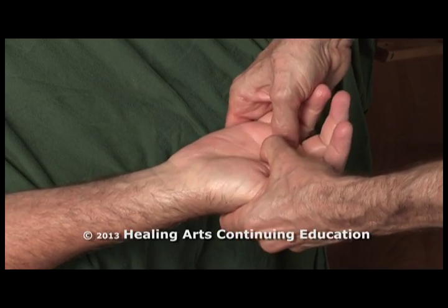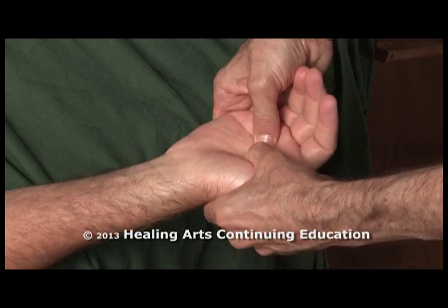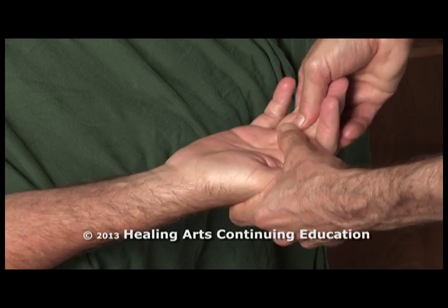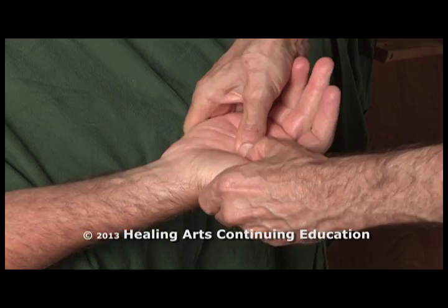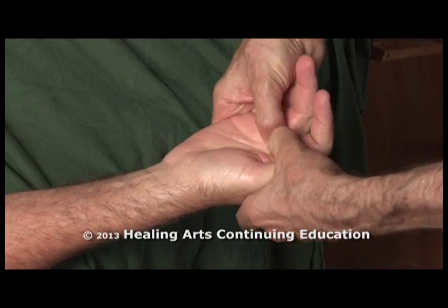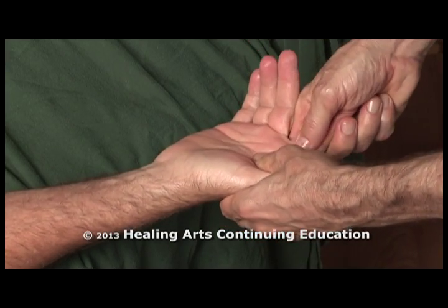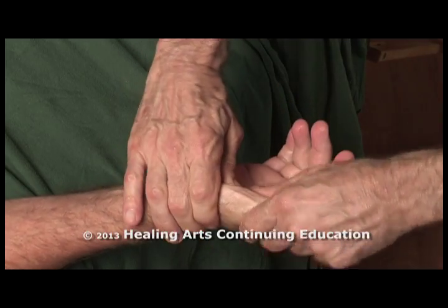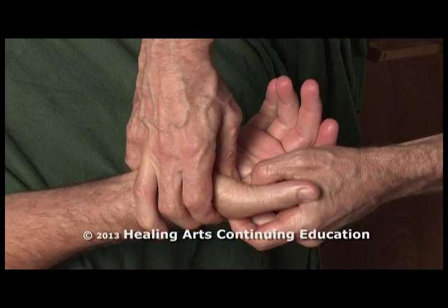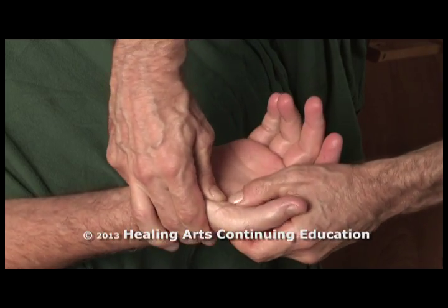Supporting with my fingers from below to add leverage to my thumbs. If I find tight bands or congested areas, I'll spend a little more time on those. I'll spend quite a bit of time here in the thenar eminence.